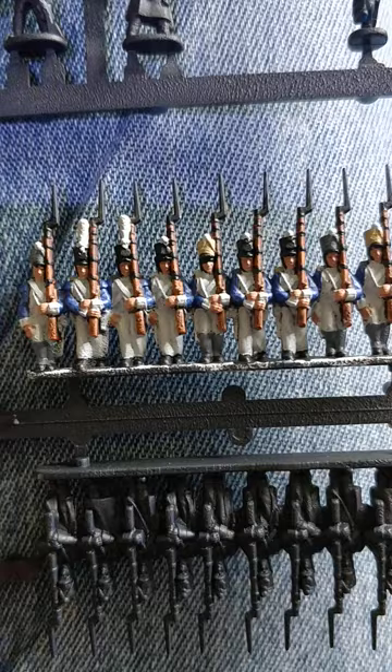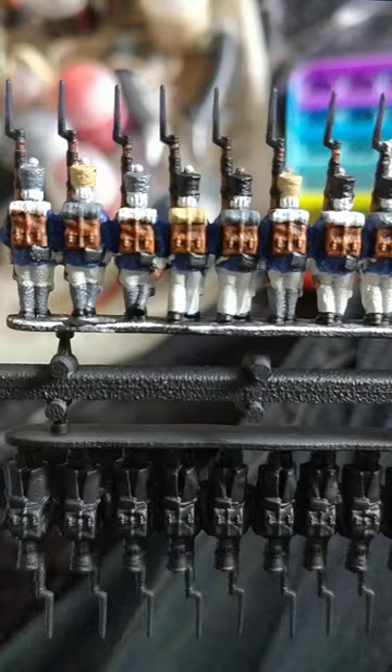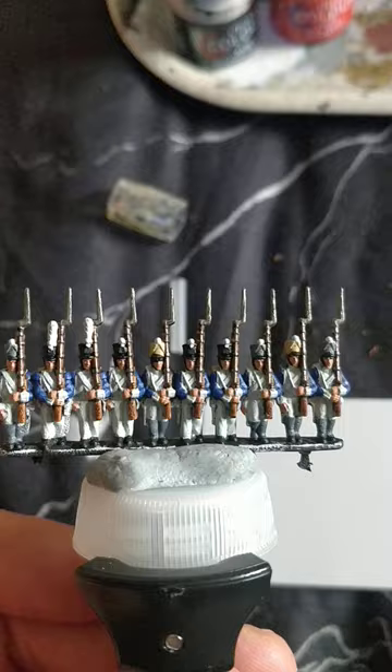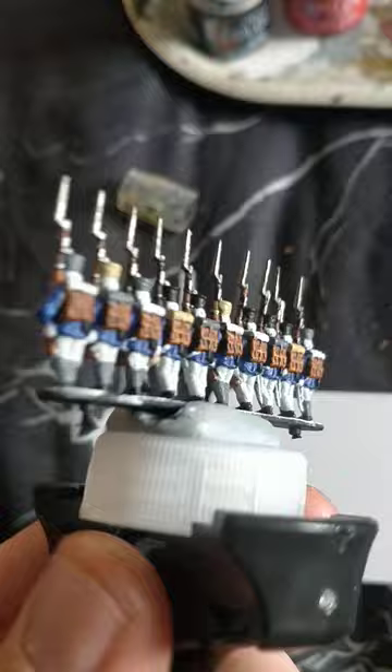Here I've used Games Workshop's Corax White to do a bit of prep work, though I can safely say the rattle can primer blues are really beginning to get on my nerves now. So now I've done all the barrels and bayonets in Games Workshop's Leadbelcher, and of course same on the back.